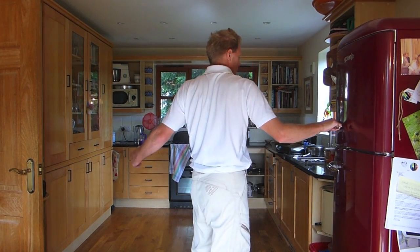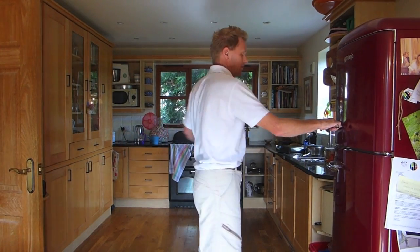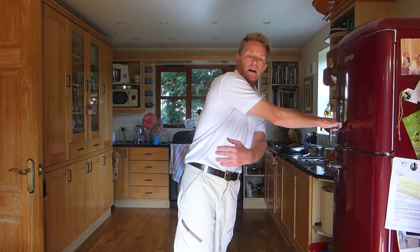Let your body go along for the ride — notice my hips turning in. You will feel your feet rolling in and out, but keep your heels down on the ground.